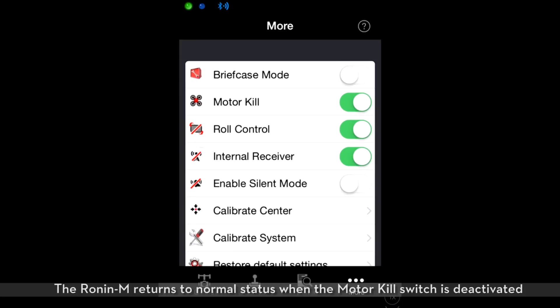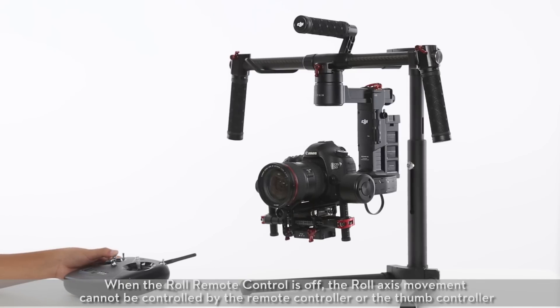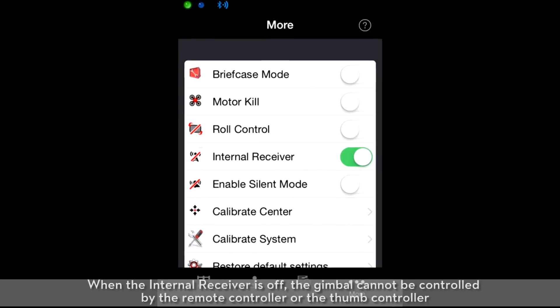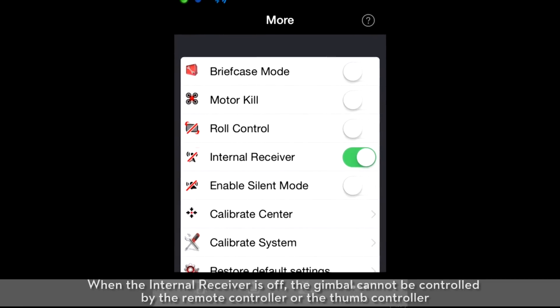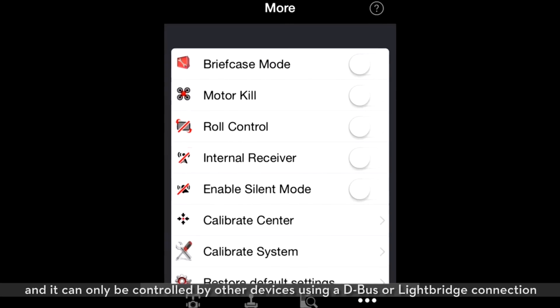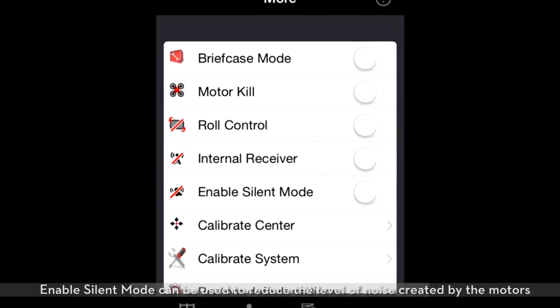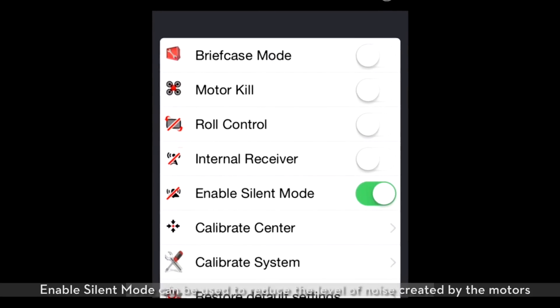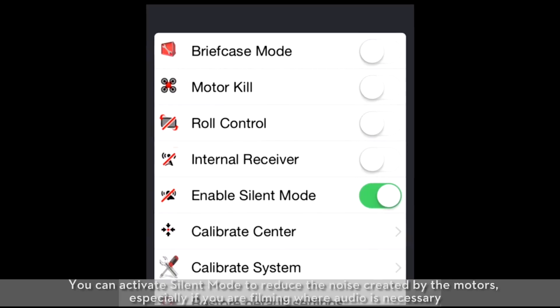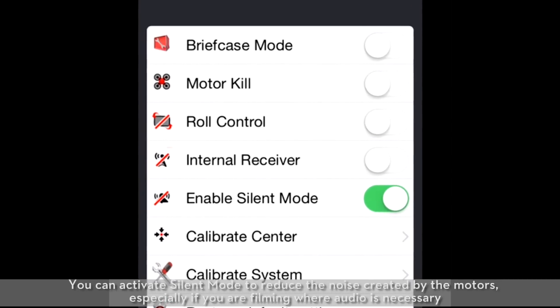The Ronin M returns to normal status when the motor kill switch is deactivated. When roll remote control is off, the roll axis movement cannot be controlled by the remote controller or the thumb controller. When the internal receiver is off, the gimbal cannot be controlled by the remote controller or the thumb controller, and it can only be controlled by other devices using a D-Bus or LightBridge connection. Enable silent mode can be used to reduce the level of noise created by the motors, especially if you are filming where audio is necessary.